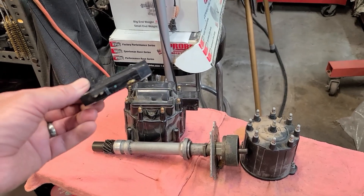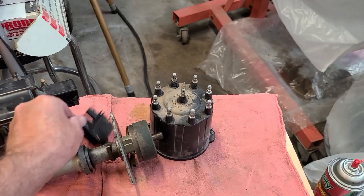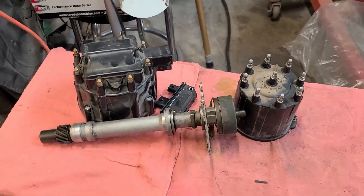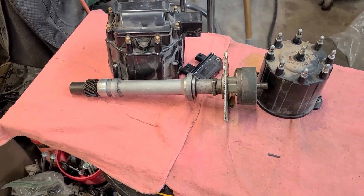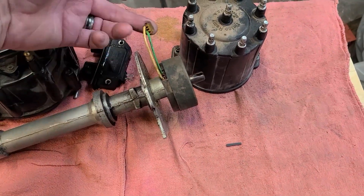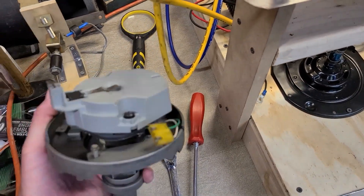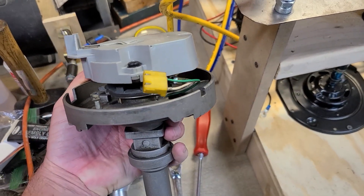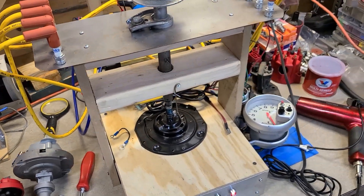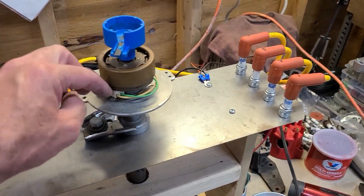Let's talk racing application. Most of us take the modules out and throw them away anyway, and then you just fire off the magnetic pickup. Here's the magnetic pickup on this thing — just like with your HEI, it has a magnetic pickup, plugs in right there. We'll keep things nice and simple — there's only two wires, one's positive and one's negative.